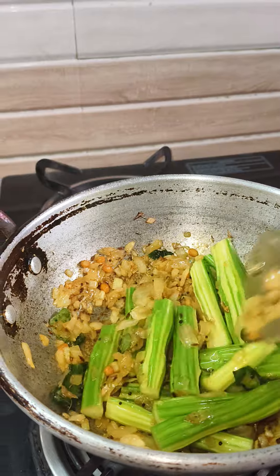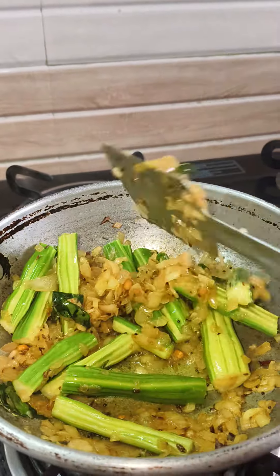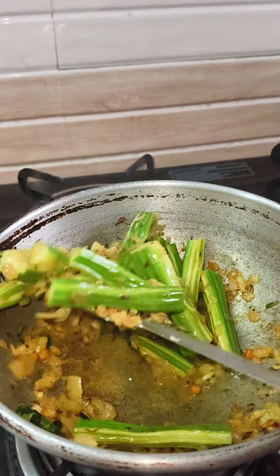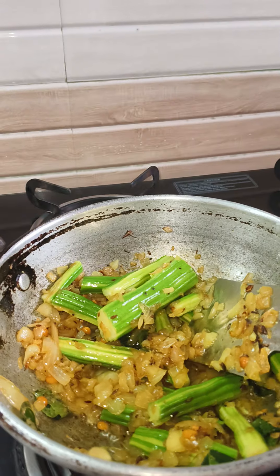After that, I will put the drumstick and also add it in the pan with some clay. I'm going to make the drumstick, then I'll make adjustments and add our water in the pan.